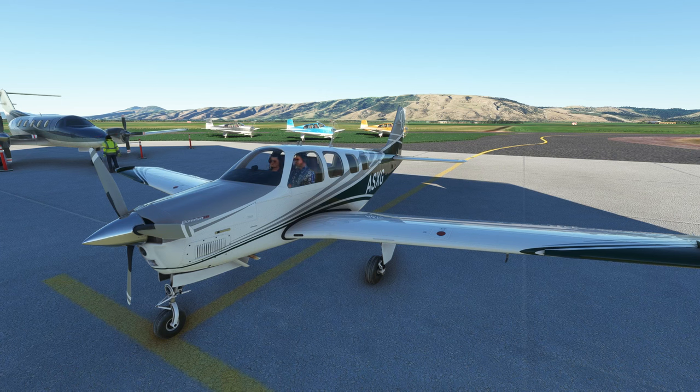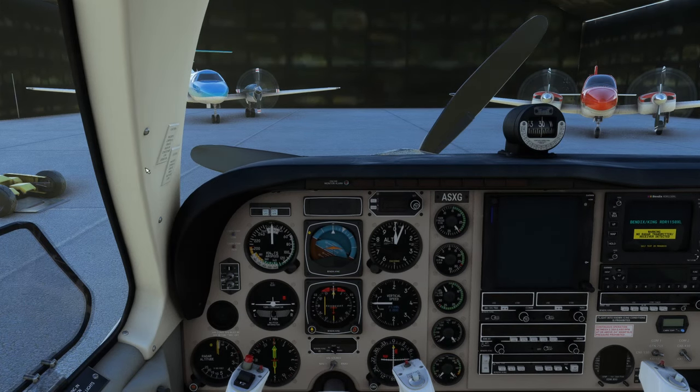There's a link down in the description, go and check it out. Today I'm going to show you how to go ahead and start this puppy up from cold and dark — there's a few steps to go through. So let's jump into the cockpit and here we are right here.